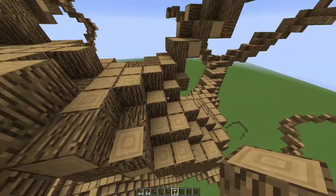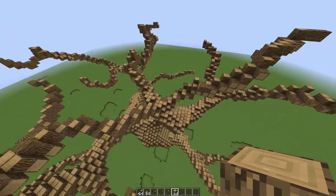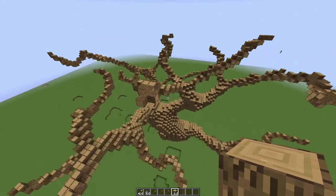It doesn't really take much to blend it, you just gotta make sure it looks like it's actually coming out of the tree. There you go — it's all blended.